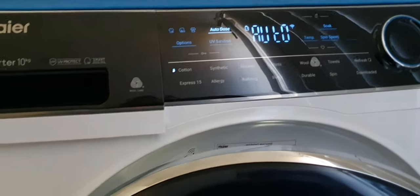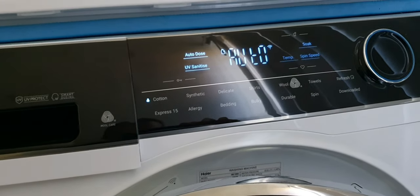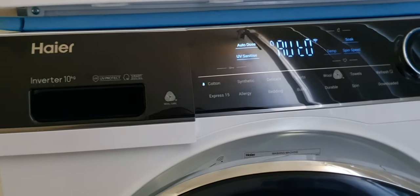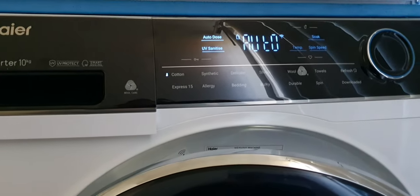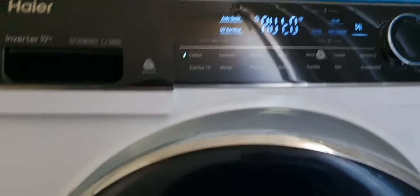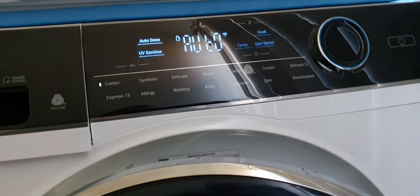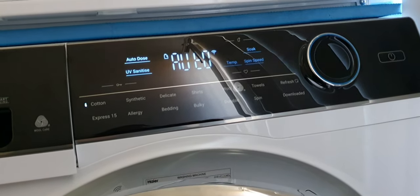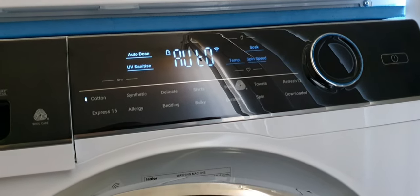So, the washing machine is well-designed and the main features work very well: UV sanitize means you can wash in cold water and auto-dose detergent. I do like everything about this washing machine — the price point, the warranty, the functions, the size, the quietness, and the energy and water economy. If you have any questions, please comment below. If you like this channel, feel free to subscribe and like, and I'll see you in the next video. Thank you so much for watching — Greg from Brisbane, Australia.